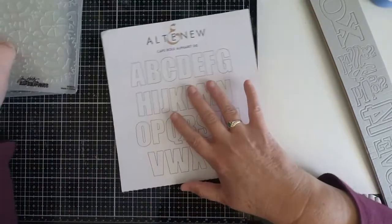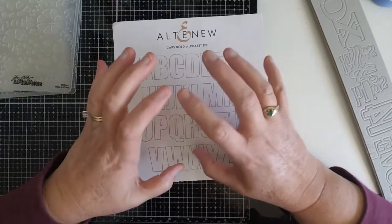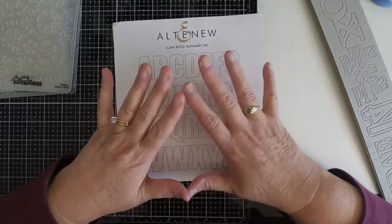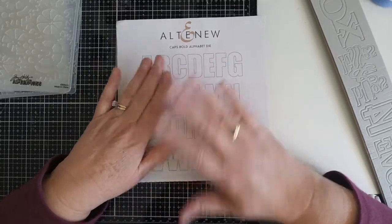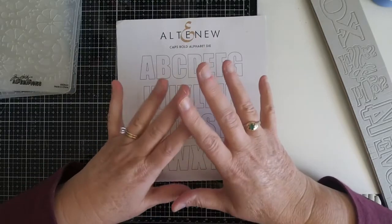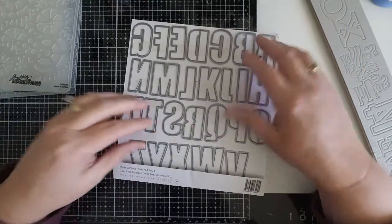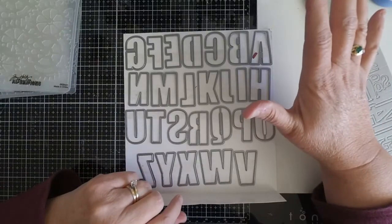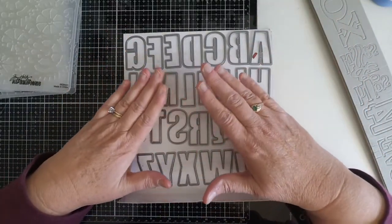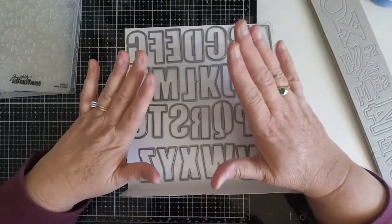The other thing I had to have but just don't use very often are letter and number dies. They're so versatile and you can do so much with them, but for some reason I just don't pull them out very often. I don't know if it's because I'm lazy and don't want to think of a word to spell. This is a set I distinctly remember when it came out and Jennifer McGuire was promoting it - it was out of stock for the longest time, and when it finally went back in stock I got it on sale. I love it because it has great big letters.